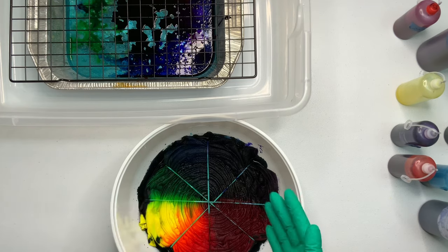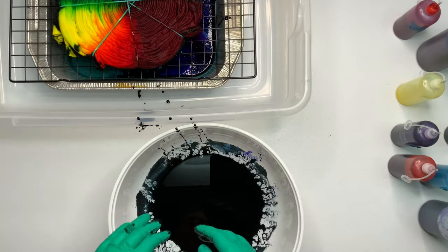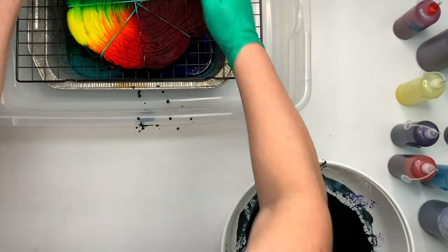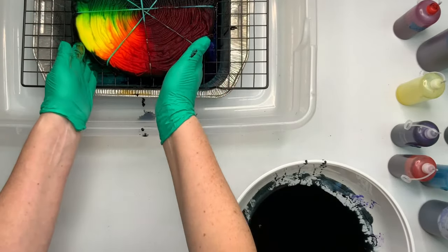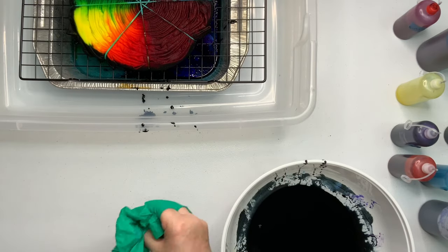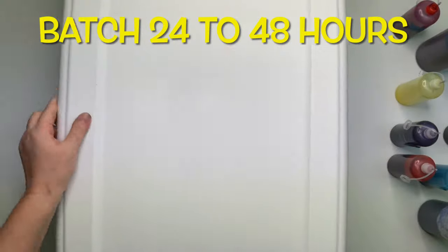I quickly had to change my gloves — you don't want to leave your project soaking too long. Put the black side down, and it looked like I missed a couple spots so I'm using my fingers to go around the edge and add black so it has a nice uniform look. It is recommended that you batch your project at 70 degrees or higher for at least 24 hours.